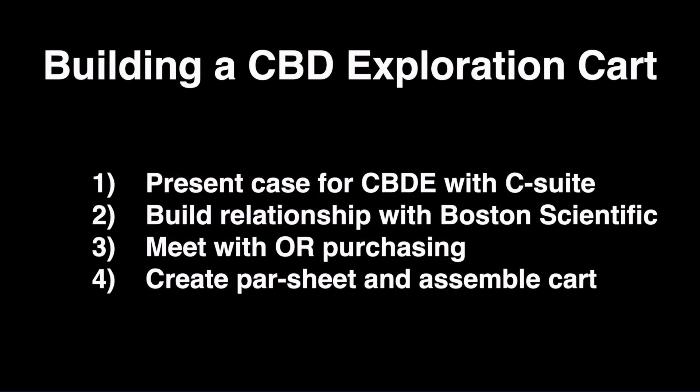First, present the data and economical case for a surgery-first approach for common bile duct stones of the gallbladder. There are multiple papers that show decreased length of stay and overall cost, with no increased risk as compared to surgery plus ERCP.